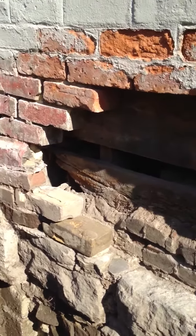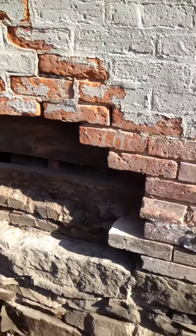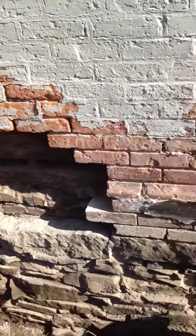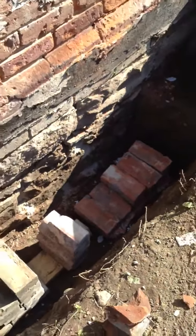The work of removing the bricks is done. I've cleaned up the area and cleaned all the bricks, so they're down there waiting for replacement.